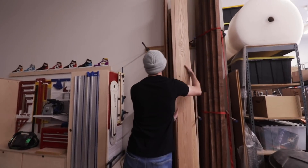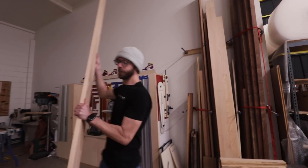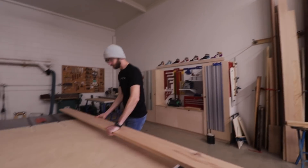Once we had everything at the shop, we started by turning on a few lights and then grabbing the material that we thought we might need to make everything.